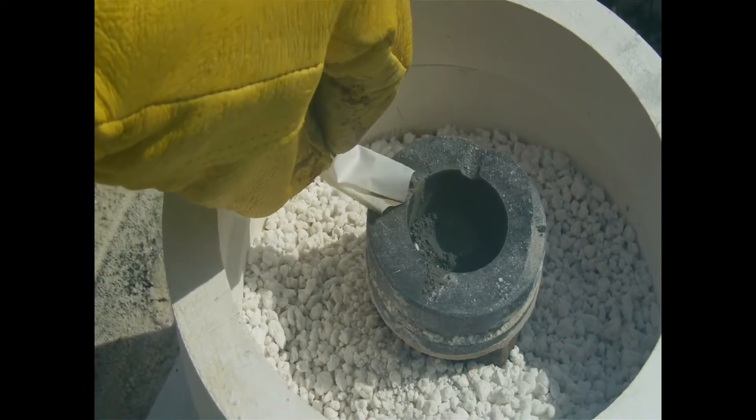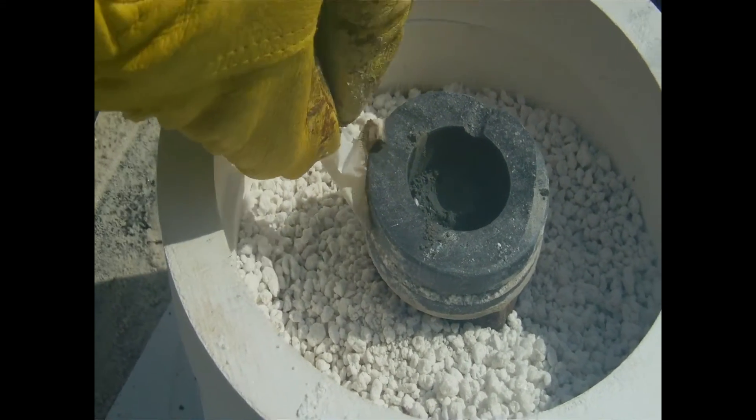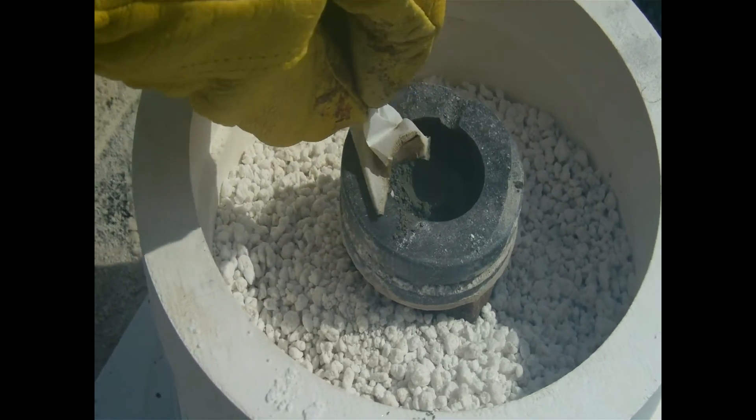And it's not spontaneously igniting, but the paper is, however, burning somewhat. Zinc oxide. Zinc oxide.